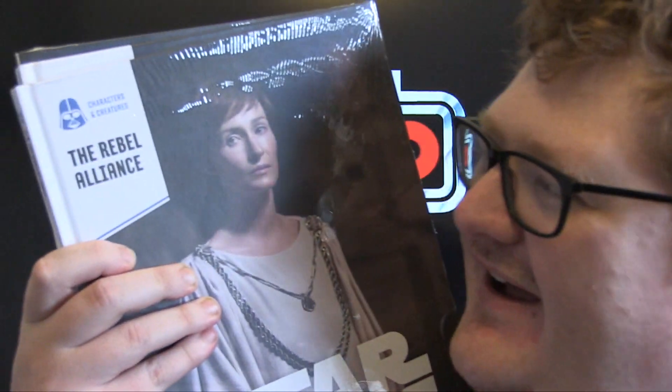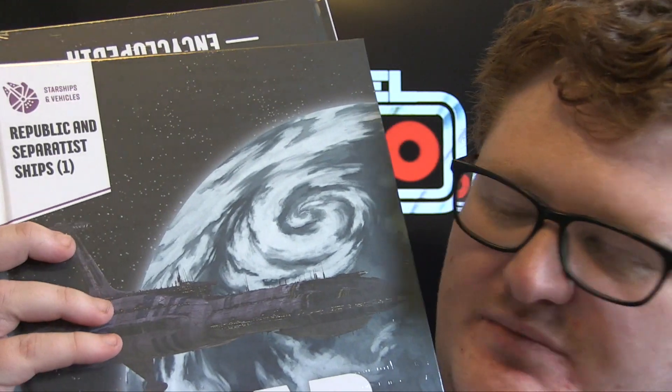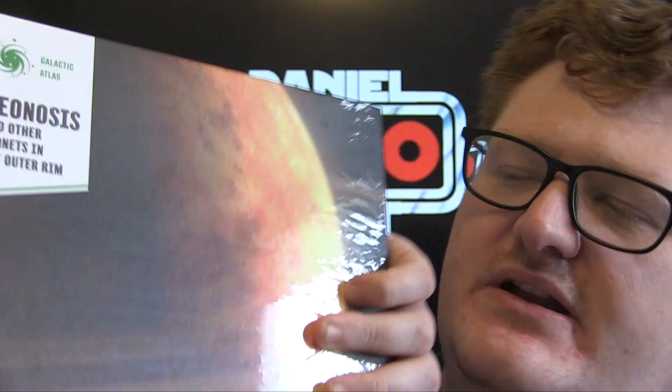The Grand Army of the Republic. Spicy. Even more spicy — Mon Mothma. The Rebel Alliance. I dig it. And next up, Reborn point on Separatist Ships, number one. That's interesting — a two-parter. A two-parter encyclopedia. And I flip them that way there, students! Geonosis and other planets in the outer rim.